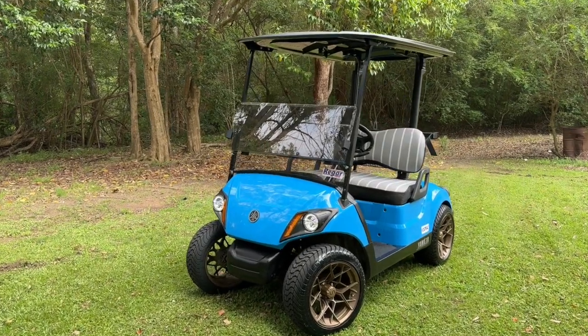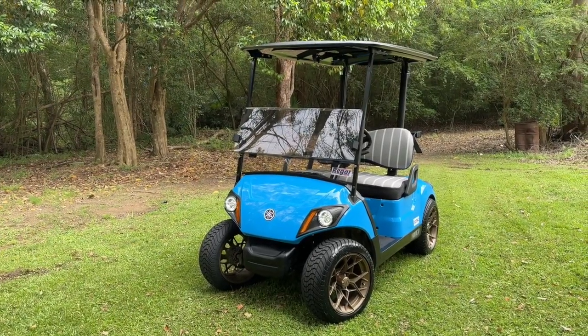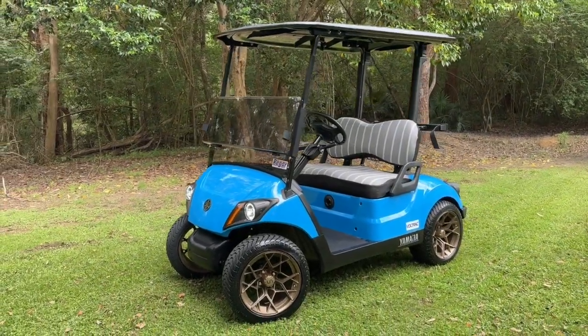Welcome back to Rigar Australia. Today we're talking you through our latest build. This here is a 2018 Yamaha Drive 2. We've done quite a bit to this that we're going to talk you through today.